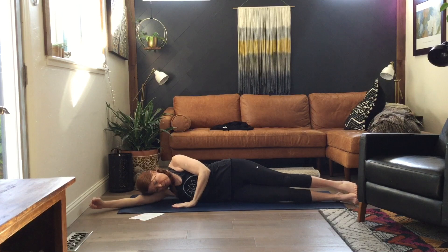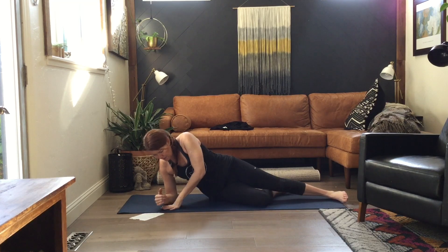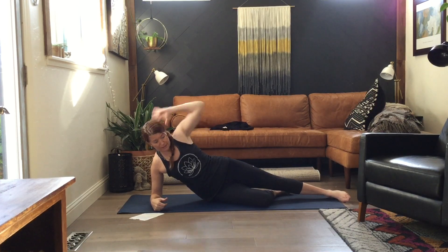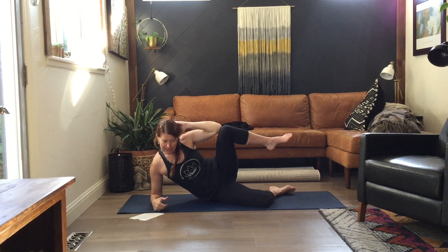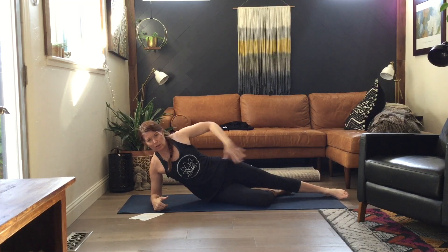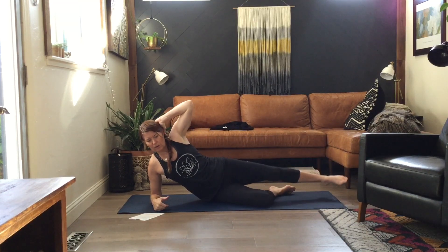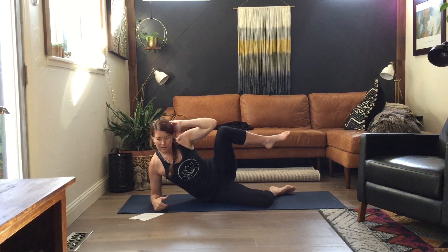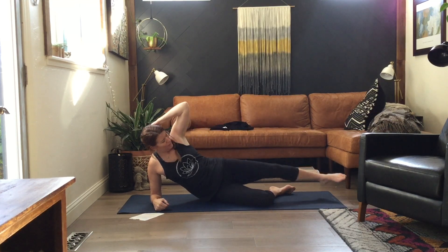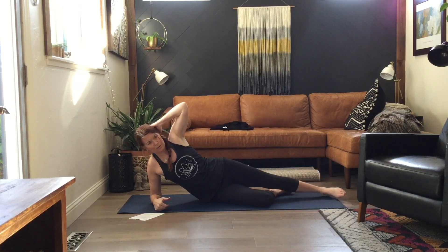Come up on your elbow. I'm going to bend my bottom leg and bring my hand behind my head. From here I'm going to draw this knee in as I slightly lean towards that knee with this elbow — just a little side crunch. Here we go: in, and out, and in, and out, and in, and out. Good. We're going to switch sides.